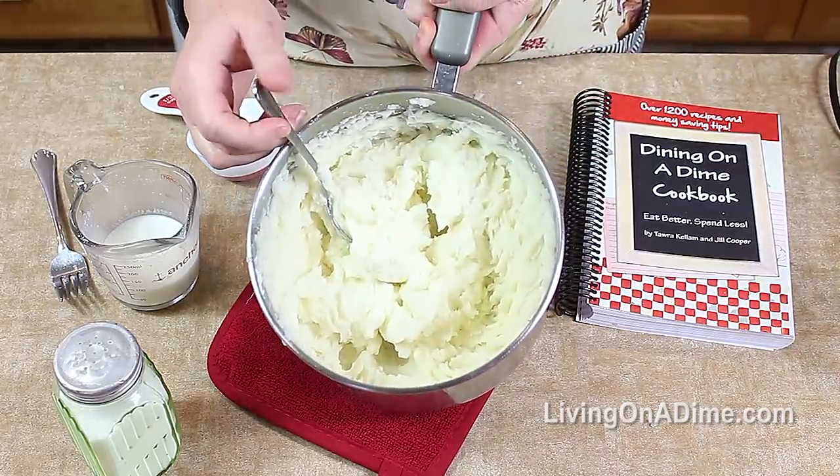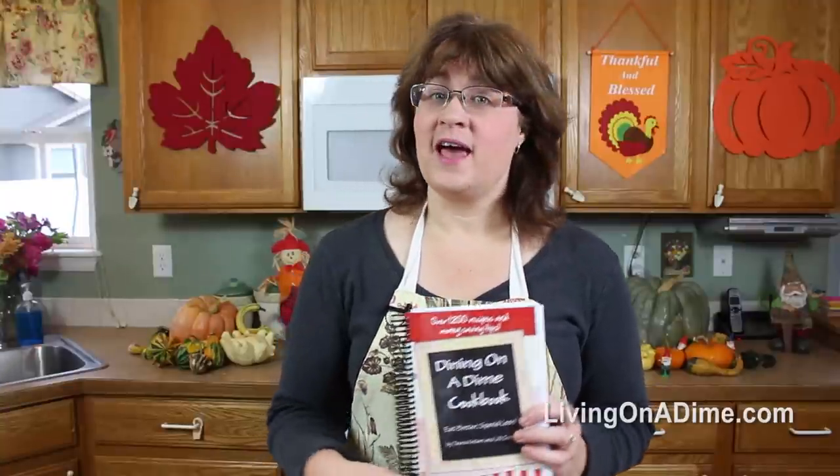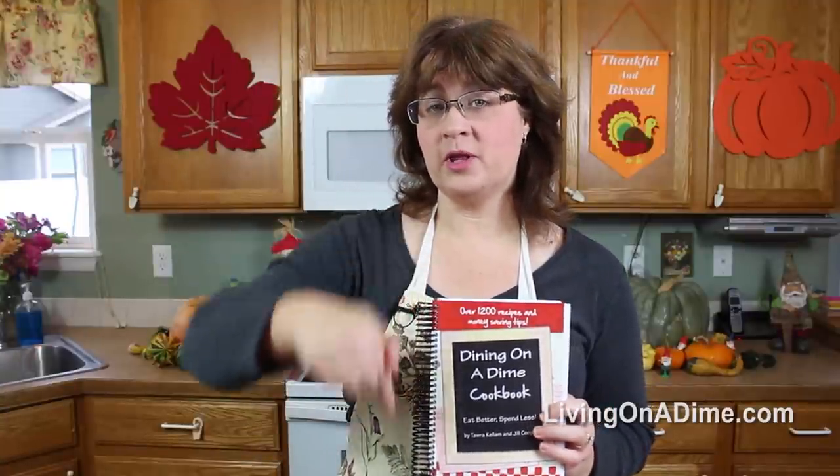Then you have perfect fluffy mashed potatoes. Thank you for joining us. This recipe is in the description below and in our Dining on a Dime Cookbook.